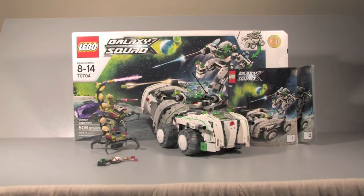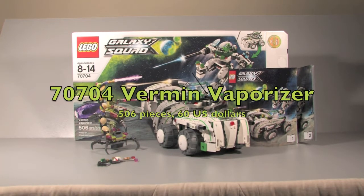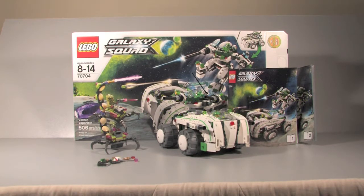Hey guys, what's up? It's me, Cross Studios, and I'm here with a new LEGO review. I'm here with a Galaxy Squad set 70704, the Vermin Vaporizer. It's 506 pieces and it retails for $60, and it's included with three figures and two instruction booklets, so let's take a look at the box.